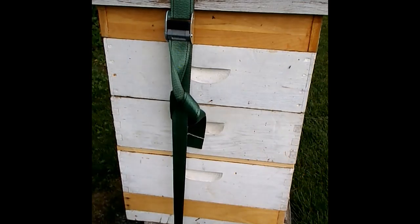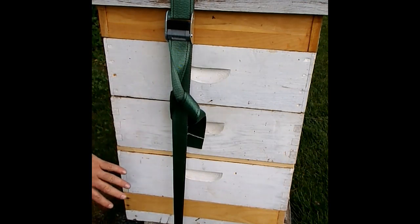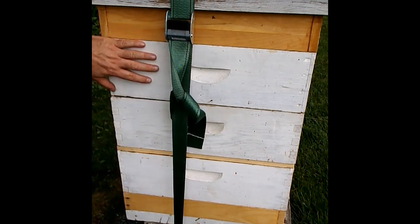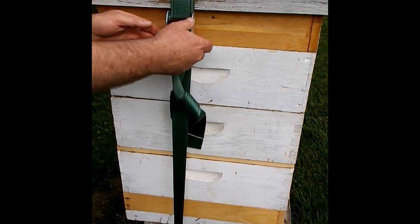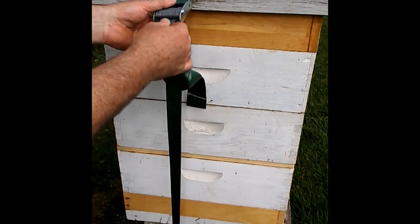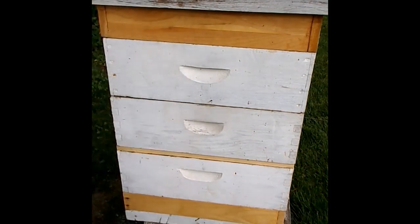Last time I was in the hive, I moved the queen to the upper section and put the queen excluder in. I'm going to put another hive body up here at the top with frames with undrawn comb, something to let the bees have room to expand into.